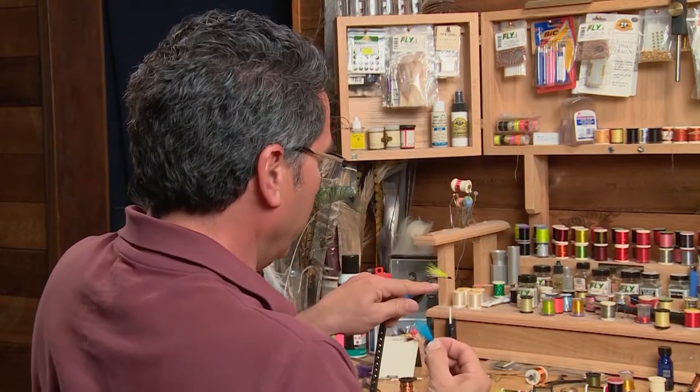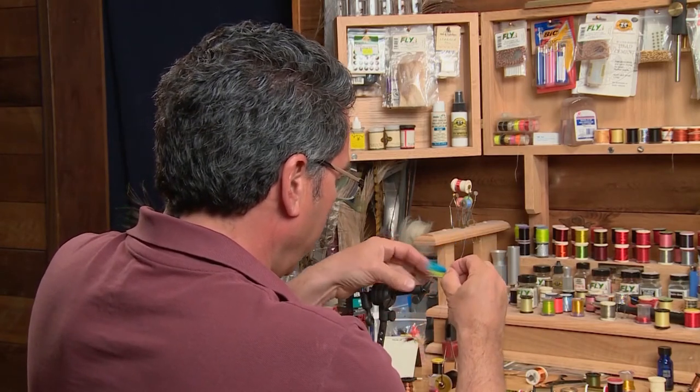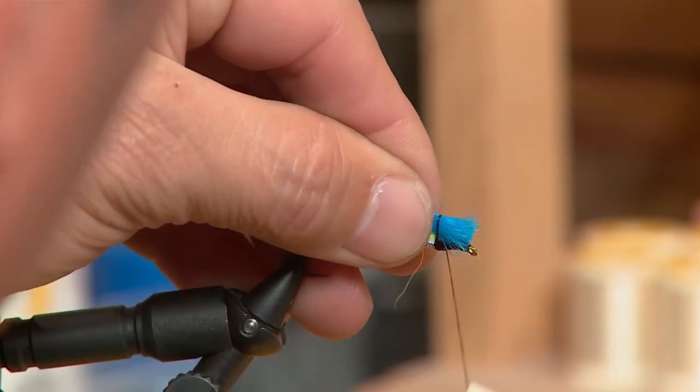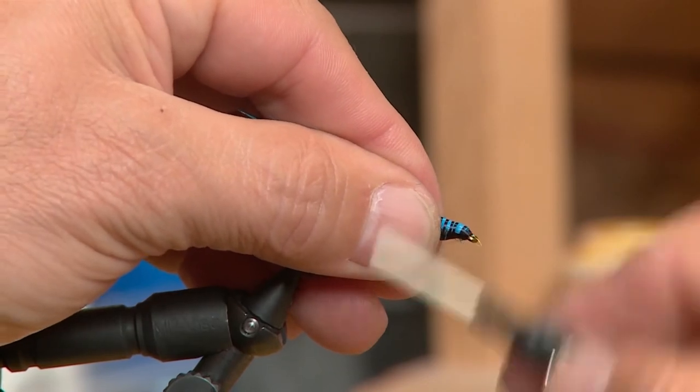Once the second wing is tied in, I've taken even a little bit more of my blue polar bear. So we started with the thin white one, then a little bit more green, and now we're finishing on the top with a thicker blue patch — and again extend it a little bit past where the green wing ended, and tie it in at the head.